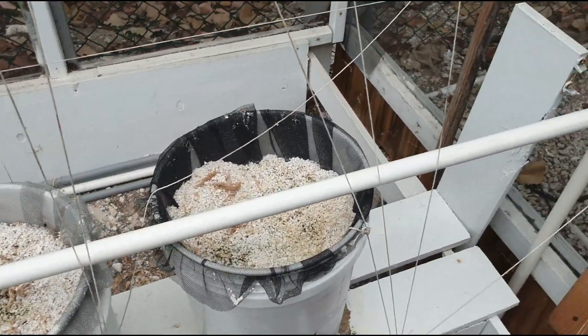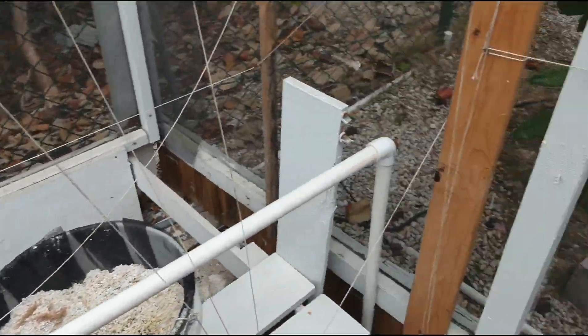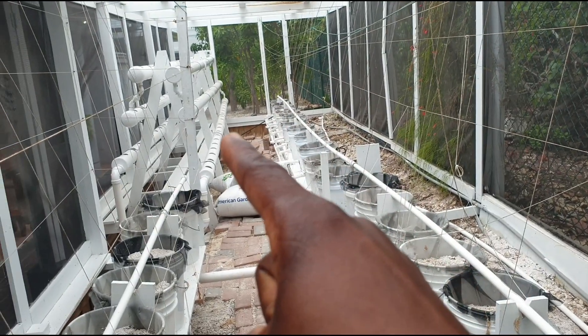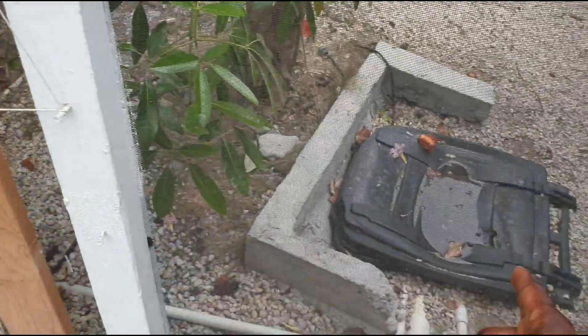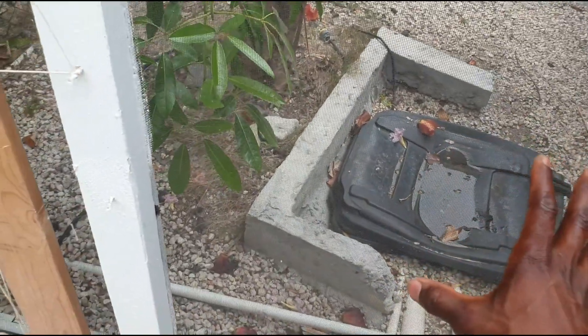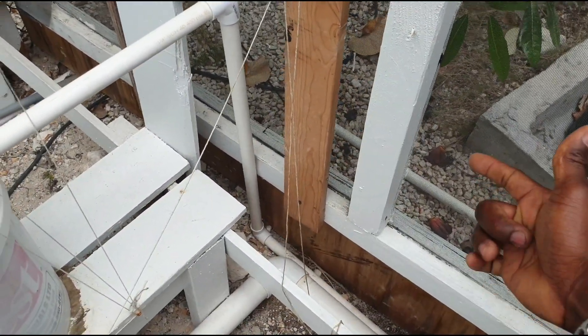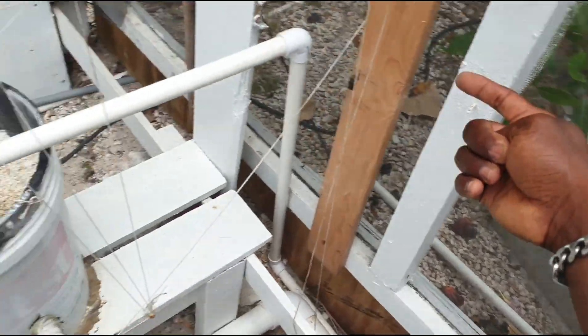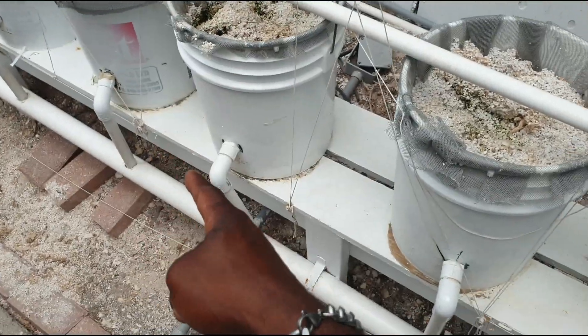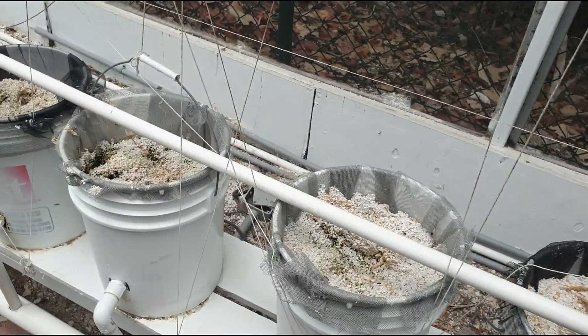With the hydroponic system you obviously need a reservoir. There is a reservoir here and another one that controls the NFT system. The reservoir holds the water and has a pump to pump the water. You need a pipe or line that takes the water from the reservoir and puts it into each bucket, and you also need a return line that returns the water from the bucket back into the reservoir — it is essentially a recirculating system.